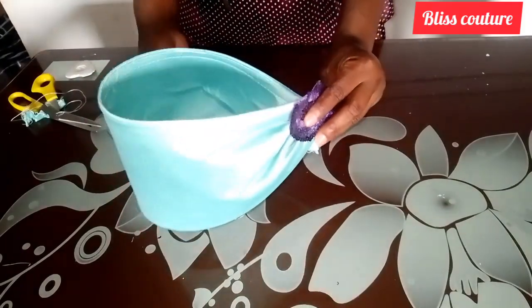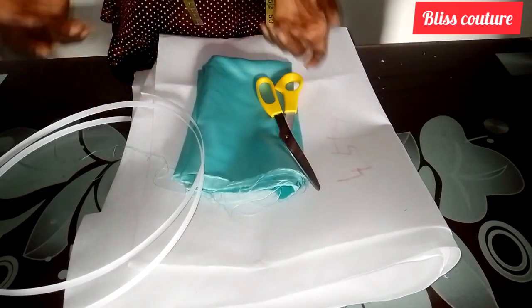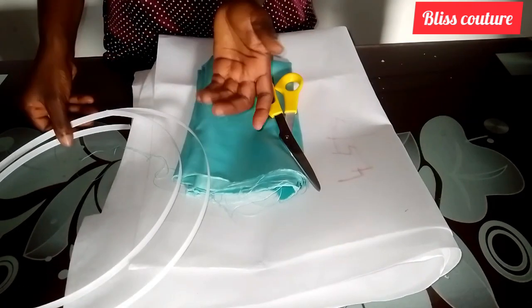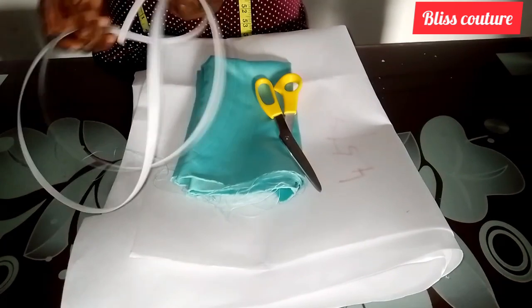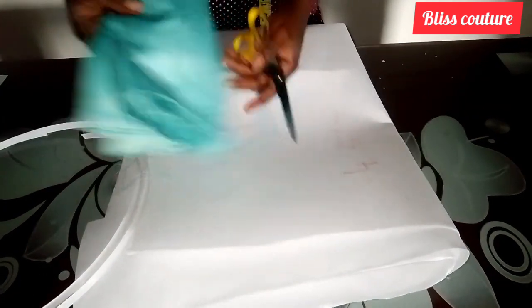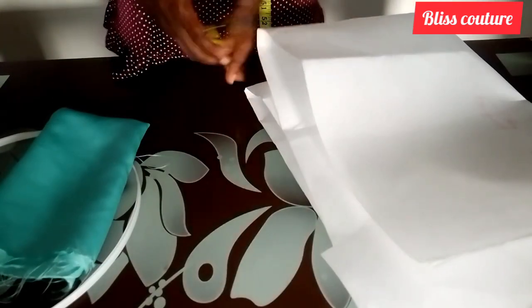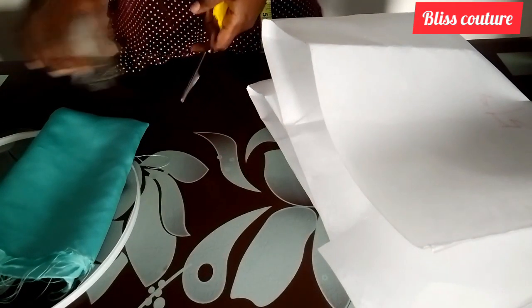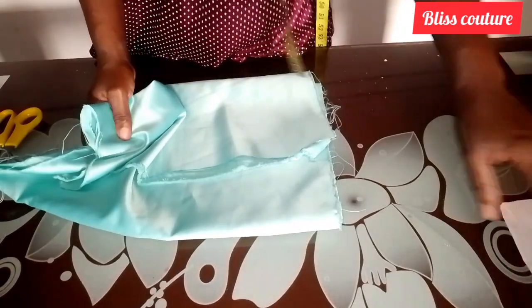The materials we need in this tutorial are: boning, my fabric — which is a door-face fabric — hard interfacing, some pearl-colored peplum satin, and my pins and scissors as well.